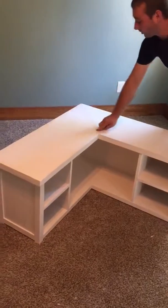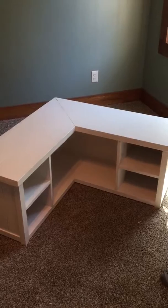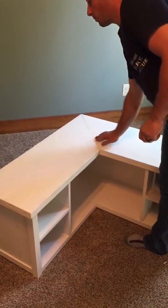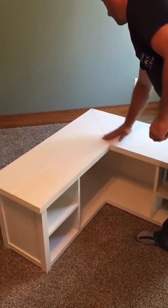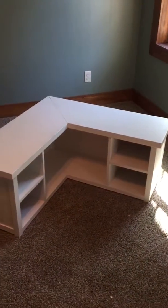Put it down. There may be just a slight crack where they come together on the top — I'll send some putty along to fill in there. You can just put putty in there, then take a damp washcloth and wipe it off, and it will blend the crack right in. If you have any questions, let me know.